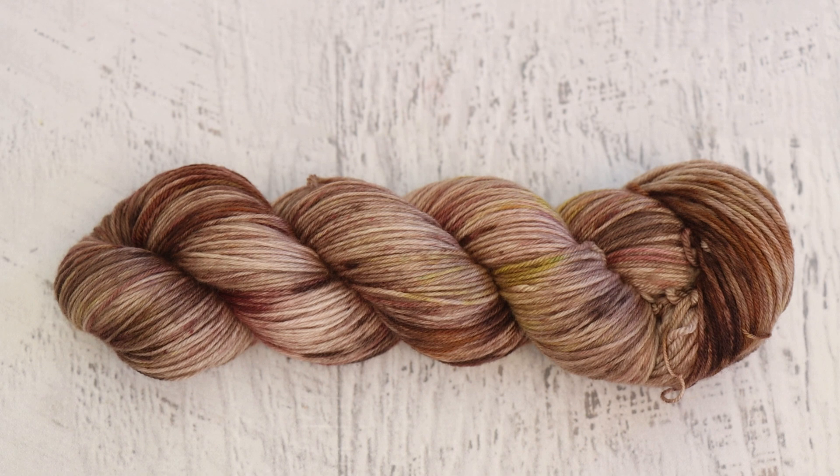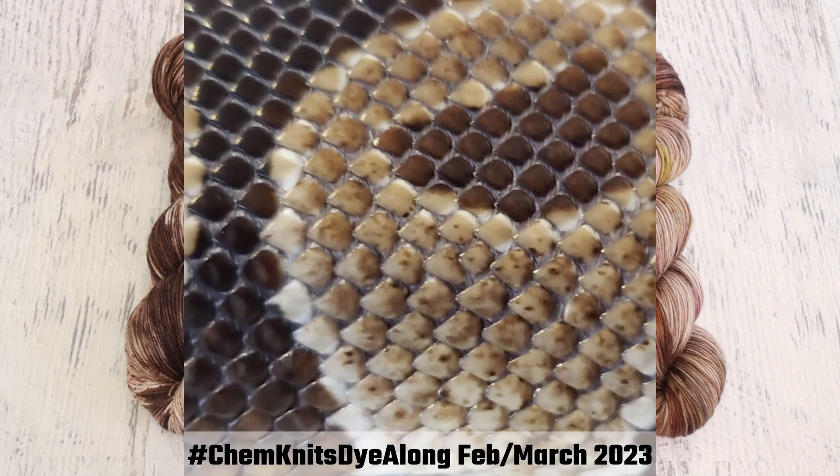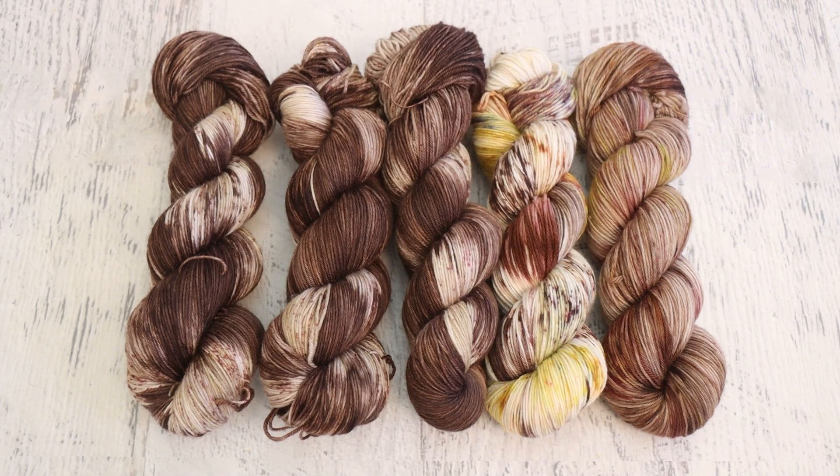If you want to interact in real time and ask questions, turning on notifications is the best way to catch me live. Now it's time to look at the yarn that you dyed, also inspired by our inspiration photo. It's fun to see the differences in techniques — I was really curious how many people would pull in speckles versus not, because sometimes a picture just sparks an idea of a colorway. If you'd like your yarn inspired by the same photo to be featured in a future Chemnitz Dialong recap, share on Instagram with the hashtag ChemnitzDialong or on the public Chemnitz Facebook page with a photo comment. Thank you so much to everyone who participated.